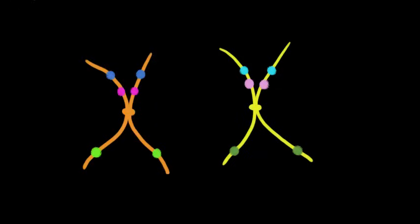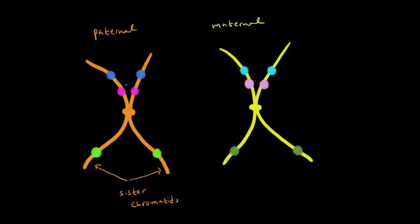We're looking at a pair of homologous chromosomes. The orange chromosome is the paternal chromosome — it comes from the father. The yellow one is the maternal chromosome. These are sister chromatids, meaning they are identical chromatids with identical genes on them. The colored circles represent genes I randomly picked, drawn in the same color on both sister chromatids because they're the same. The two yellow chromatids are also sister chromatids.